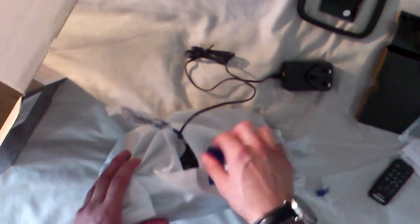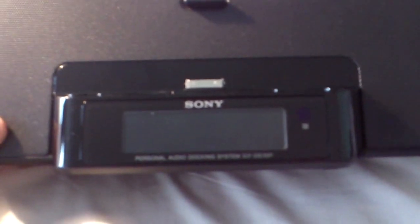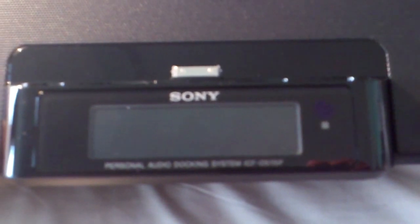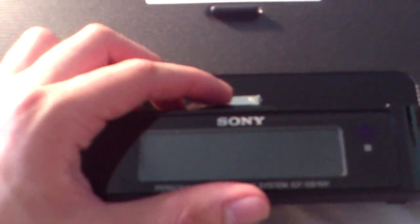If you just open this, this is the actual product itself. So this is the docking station from a front view. This is the screen over here where it says Sony — it's like an LCD display to show you your alarm settings, the time and radio. Over here as you can see you have your little adapter to attach to iPod or iPhone.